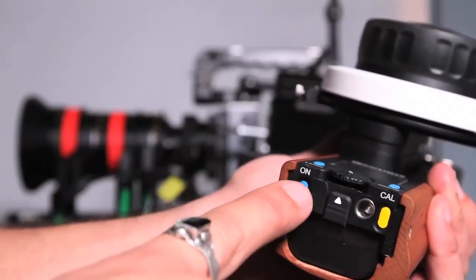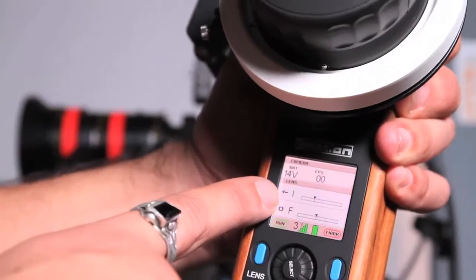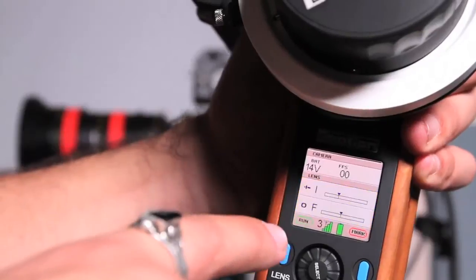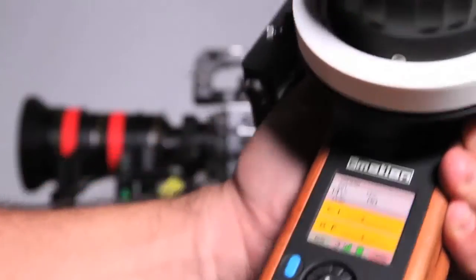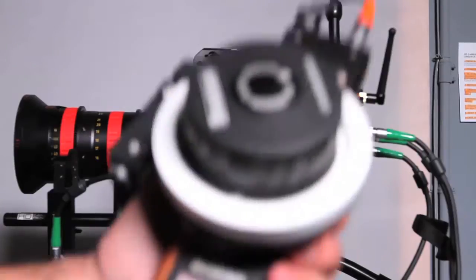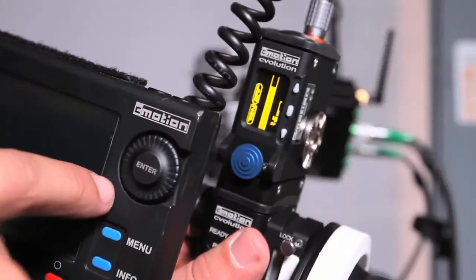We're ready to power on the unit. Hit the on button, and it says 'searching' — then it finds the receiver. You'll see iris and focus blinking yellow, which means they need to be calibrated. Turn the unit over, press and hold the calibration button — it says 'keep holding', then 'armed'. Once it says armed, you can let go. You'll see each motor calibrating and finding its end marks. Once done, the yellow is gone and everything is happy.